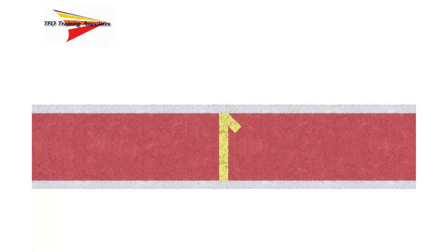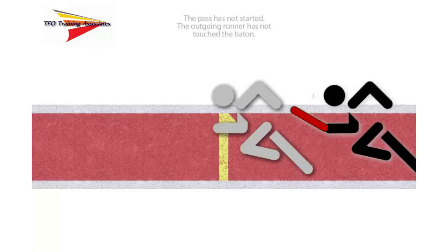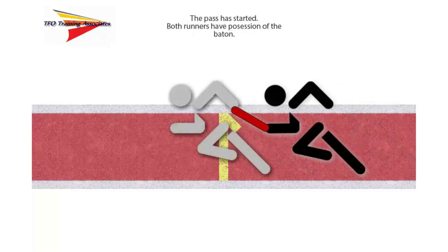We move now to the end of the exchange zone. In the first example, the incoming runner in black is still in sole possession of the baton and the outgoing runner in gray has not touched the baton at this point — nothing has happened to create a violation. In the second example, the exchange has been initiated but the outgoing runner has not taken sole possession of the baton. This is not a violation since the baton is still completely within the exchange zone.